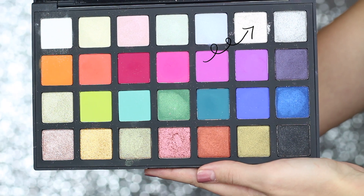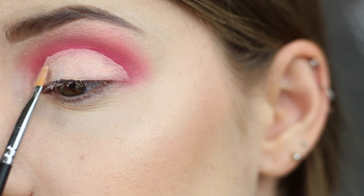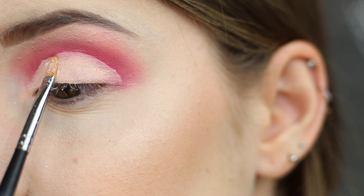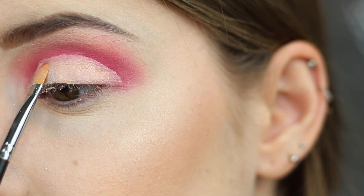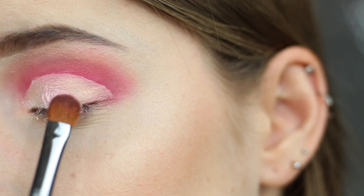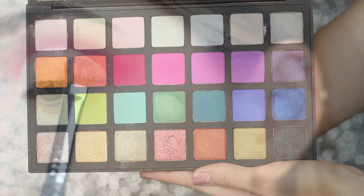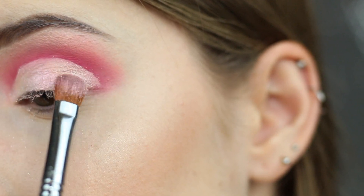For my lid I'm first going to go in with the shade Ice, which is just a sparkly white eyeshadow. I first sprayed my brush with some MAC Fix Plus and I'm going to apply that on the inner third of my lid. Next I'm going to pick up the shade Rose Quartz on a Sigma E54 brush and apply this to the center of my lid. Then I'm going to pick up Pink Quartz and apply this to the outer third of my lid.